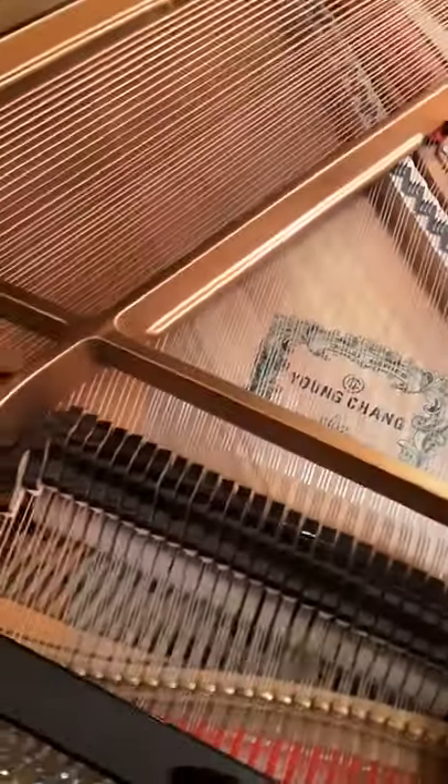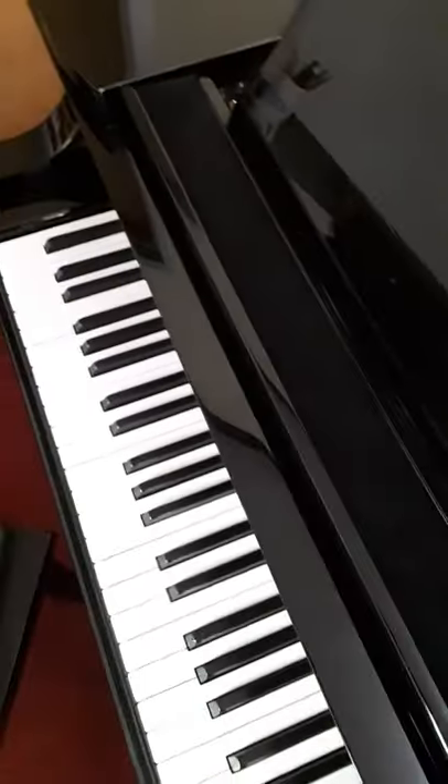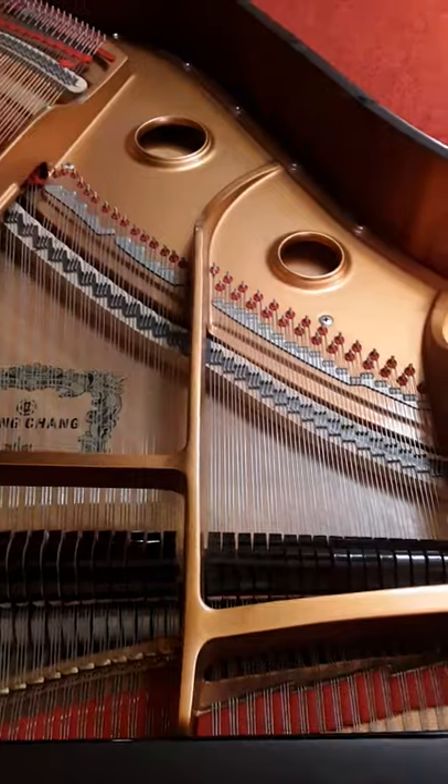And the last pedal, the one all the way on the left over there, all that pedal really does is make it a little bit quieter. You can also see it moves the keys a little bit. But that's pretty much it — pedals aren't that complicated.